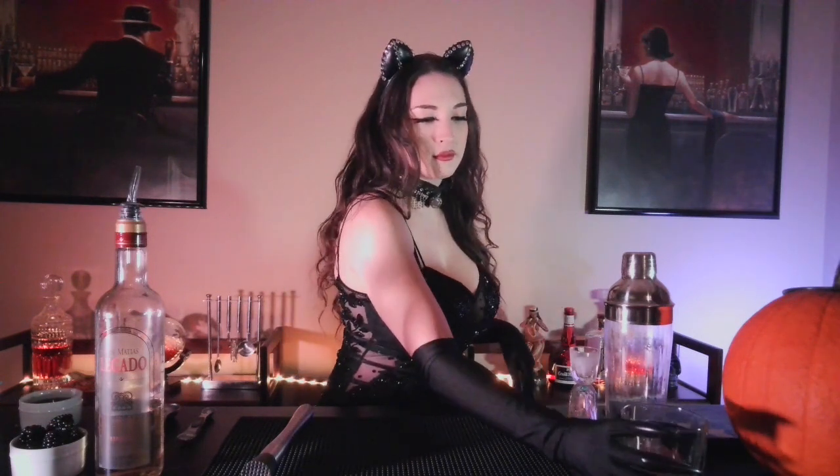Welcome to Cosplay and Cocktails. Today we are joined by Kat DeLynn as she makes the black cat. All right pretty kitty, it's time to get to work. Set aside your glass and grab your shaker so we can get down to business.